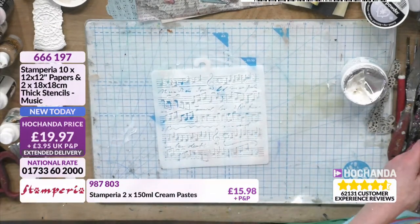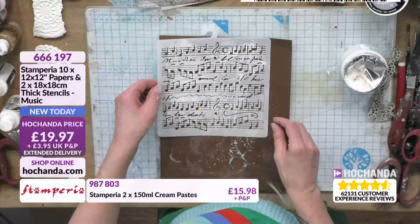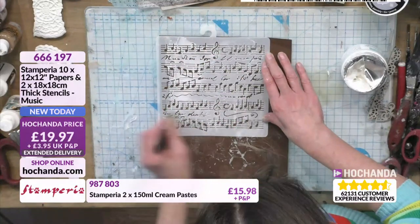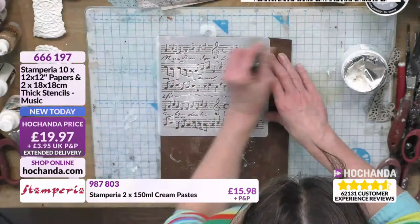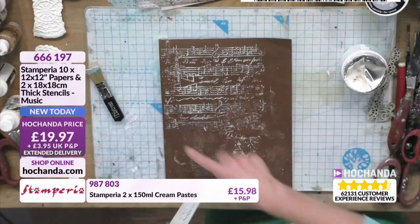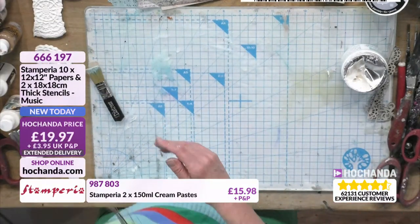Let's do what I always do and clean that stencil off — because it's the rules. I'll just get a piece of cardstock I've already been working on, pop it on there, and just take a brush and get your paste off. Not only will it clean the stencil, but I'll get a nice little print that I might use later. That's my background — boom.